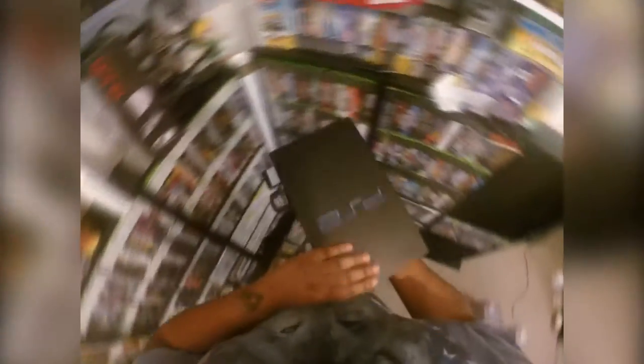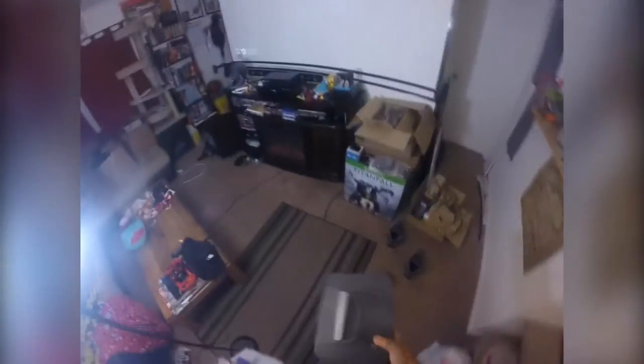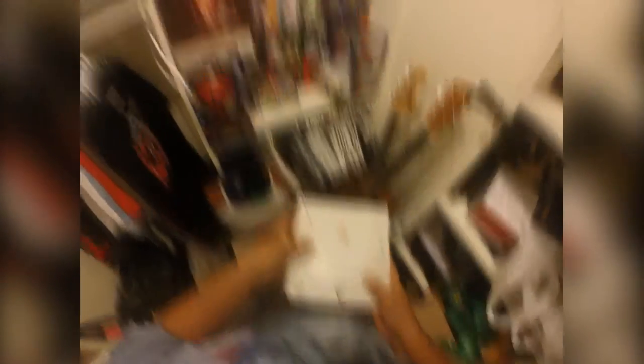Hey everybody, how's it going? It's Poncho here from PonchEasyGames. Today's episode is going to be a little bit different. For a really long time, pretty much as long as I can remember, ever since I had a Super Nintendo or an NES, I've always wanted to play my games on a huge screen — maybe a movie screen or a projector. And I can't believe it's taken me so long to put two and two together with my projector and my retro consoles.